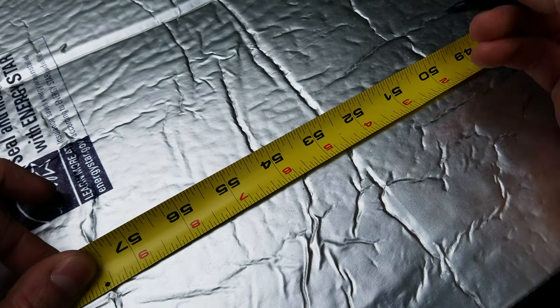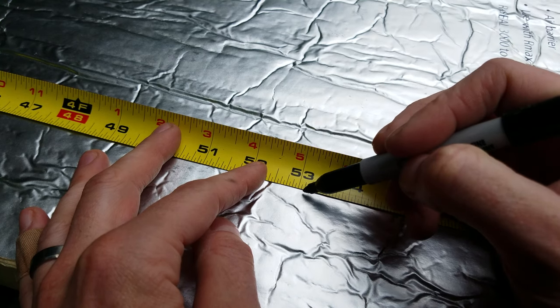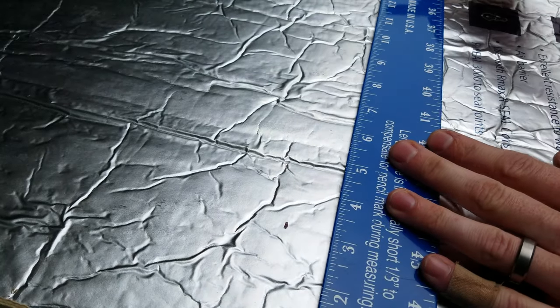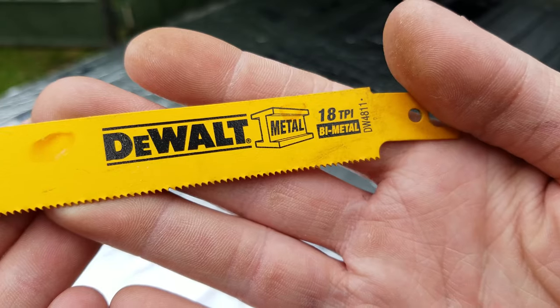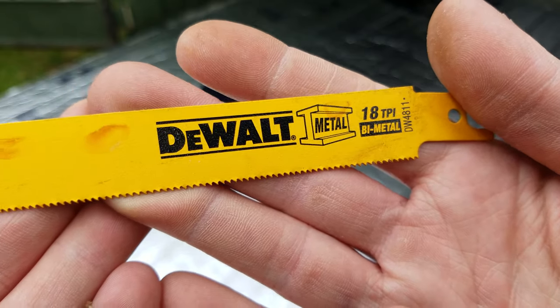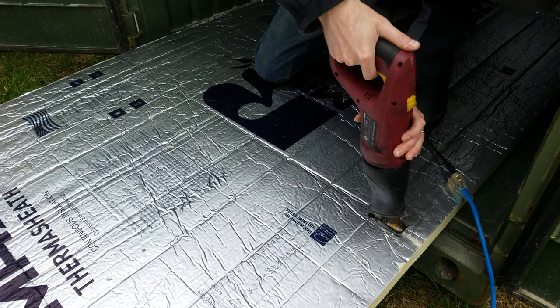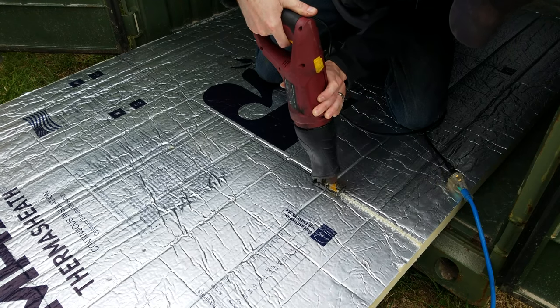Alright, I measured the ceiling at 53 and 1 eighths inches. And in an attempt to get a clean cut I am going to be using a fine tooth Dewalt blade on a reciprocating saw. That actually gave a pretty clean cut. It looks like I just need to hold the blade a little more straight next time, but I am fairly satisfied with it overall.